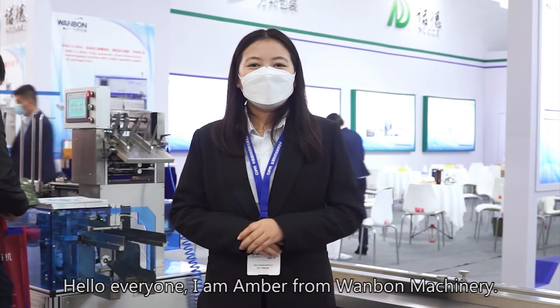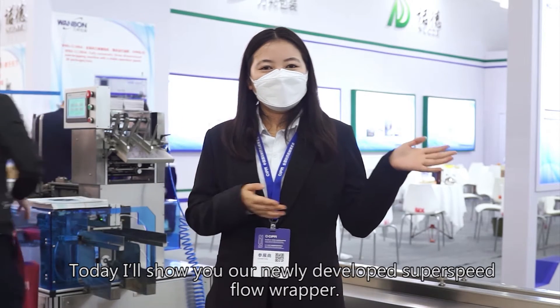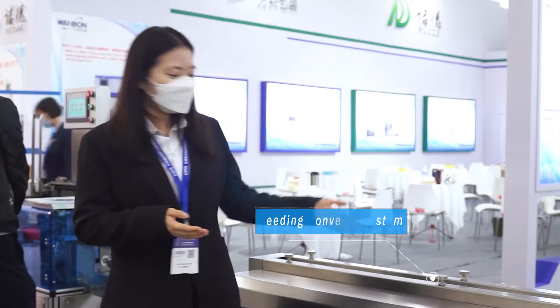Hello everyone, I'm Amber from OneBong Machinery. Today I will show you our newly developed super speed flow wrapper.